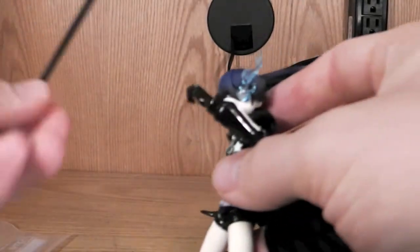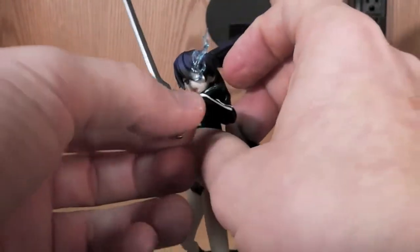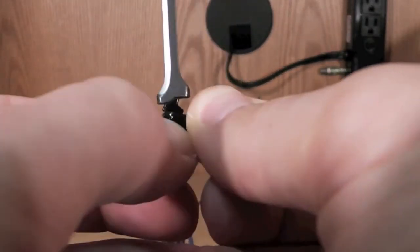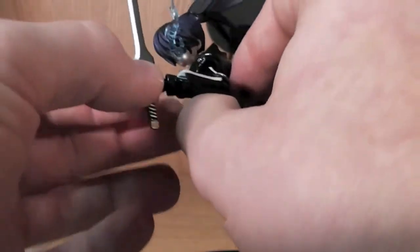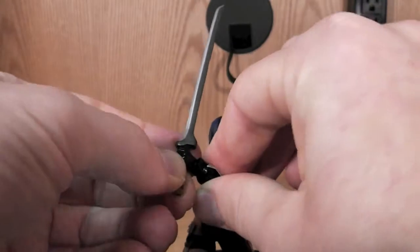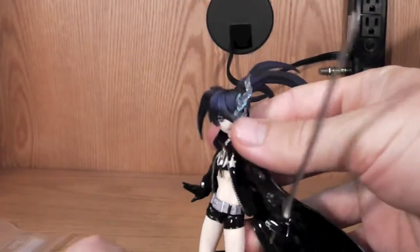The sword fits in pretty decent — just slide it in there, it does hold pretty well. Sometimes it'll come out a little loose, but you just have to really tighten it in there and you'll be good. I mean, it's not a toy, so you shouldn't be going crazy with it. Fit it in there nicely and there you go — she's holding her sword.